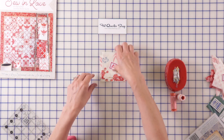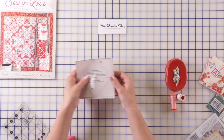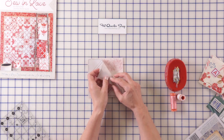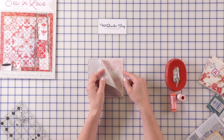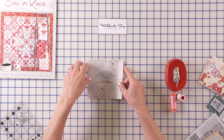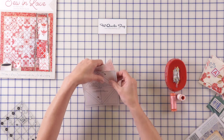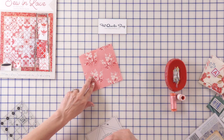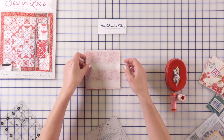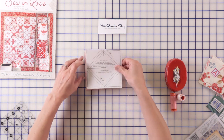For C, you have two options: you can cut half square triangles and sew them the traditional way as shown in the pattern in two different directions, or you can do what I like to do — cut beautiful squares. I cut two of them: a five-inch in pink and a five-inch in light, place them right sides together, then place my paper right over.